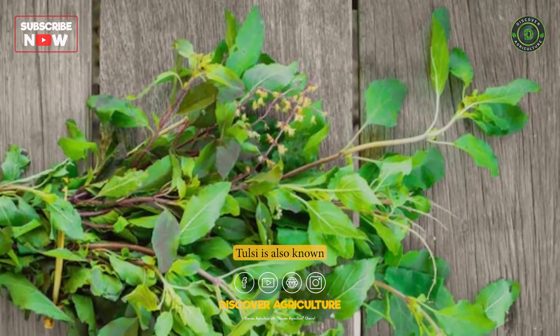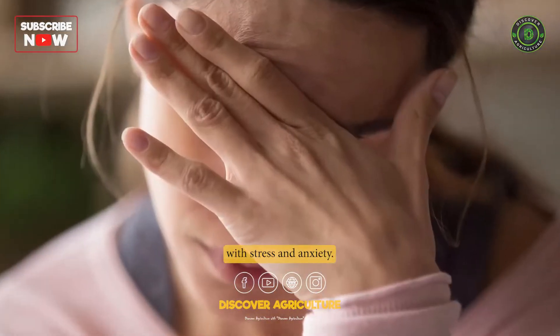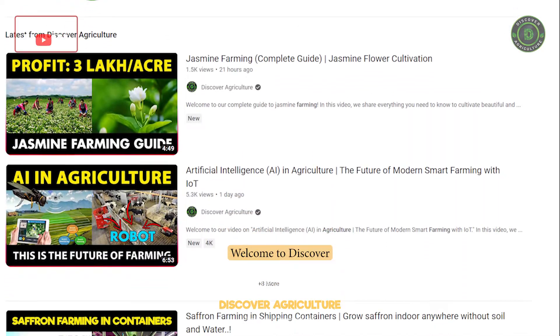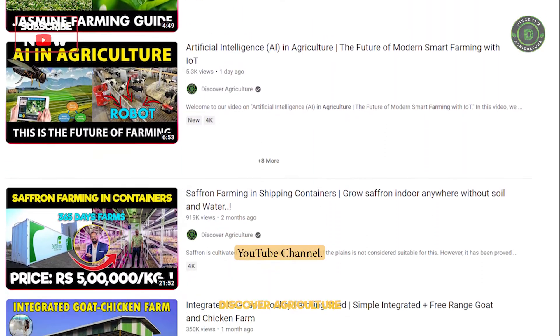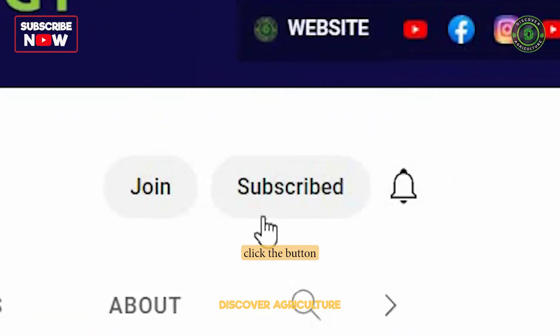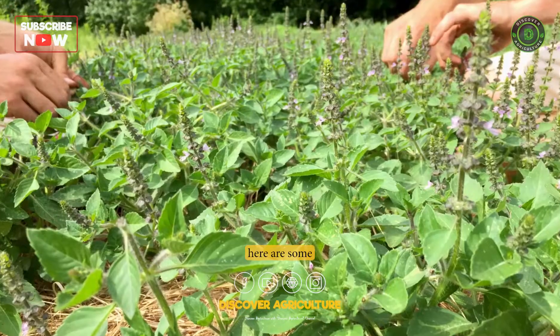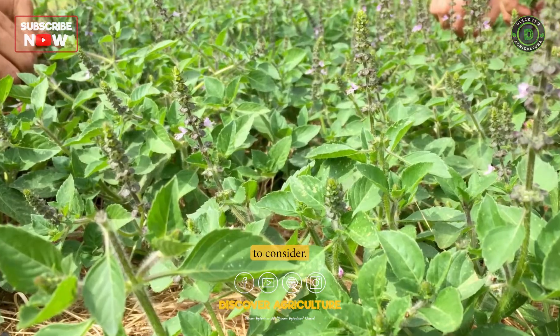Tulsi is also known for its adaptogenic properties that help the body cope with stress and anxiety. Welcome to the Discover Agriculture YouTube channel. If you are interested in Tulsi farming, here are some important factors to consider.